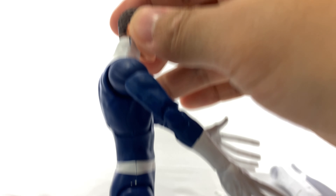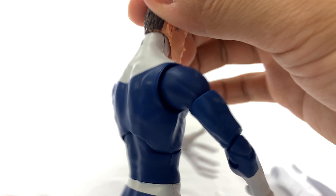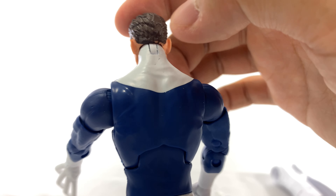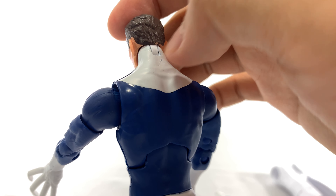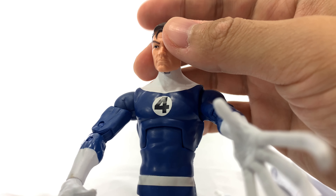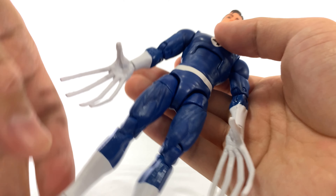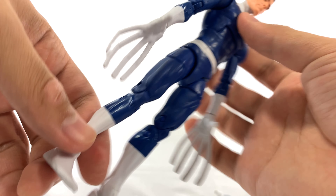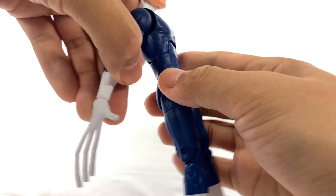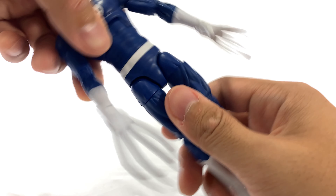One thing that has been a little bit disappointing about this figure is there are a lot of paint applications that just aren't that great. There are so many parts where the blue is shining through the white paint, and I think that's just super annoying. The foot was also an issue — his right foot — there's some extra paint that was splotched over there.